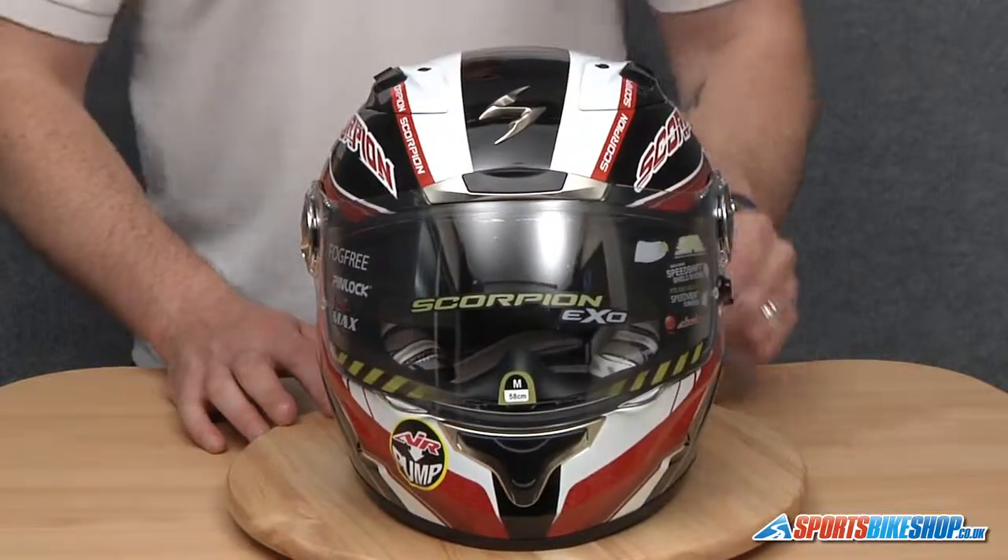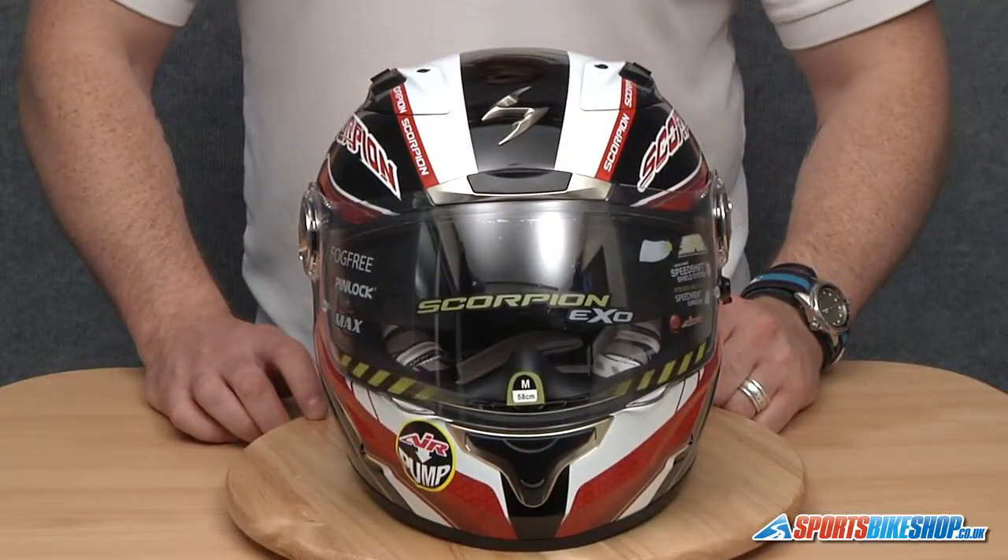And there we have it. That's how you remove and replace a visor on a Scorpion XO1000 Air.